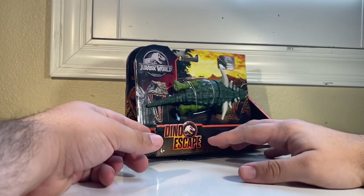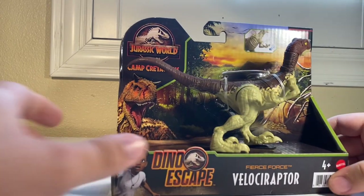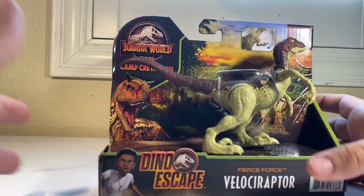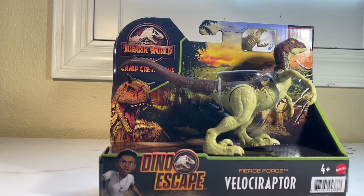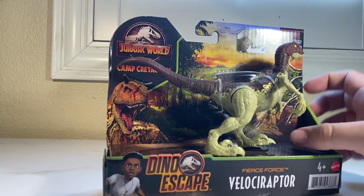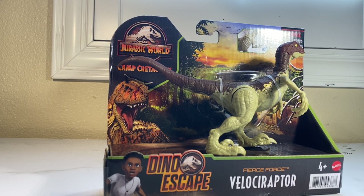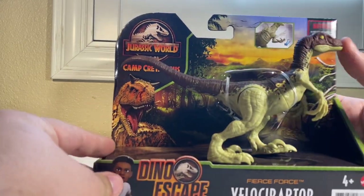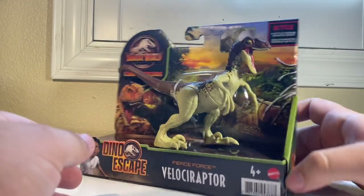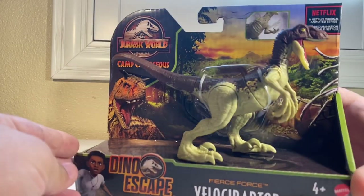Then we have a new Velociraptor — not brand new, but I didn't get the blue version of this mold. Every raptor mold they make starts out with Blue first, so I didn't get that one. This is technically my first version of it — I believe it was a Slash and Strike first, or maybe it started out as a Fierce Force. Either way, this is the repaint version released as a generic raptor, and I'm very happy with it because I love the new raptor molds — especially when they're generic and not always Blue.